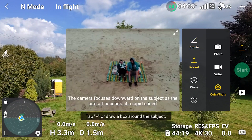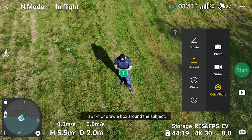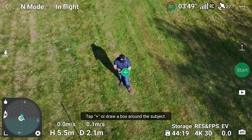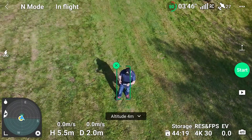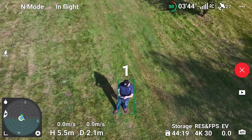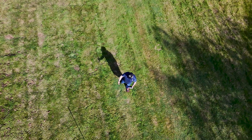You've got to be careful with these because there is no obstacle avoidance. It looks like it's detected me as a subject — I'll just tap the Add button. I didn't need to draw any squares around me; it did that automatically. Just tap the Start button and the quick shot is recorded — in this case the Rocket, but you can choose any of the other quick shots.